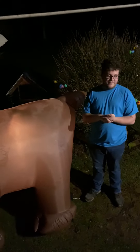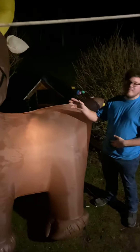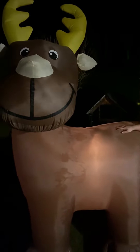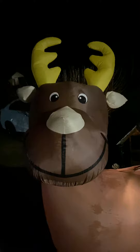Hey guys, Color Master here, and tonight I've got a video for you. It's gonna be quick. This is from Ollie's — 2010 — it's the lazy snowman. It came with a 10-foot reindeer, and we have two fans on it right now.